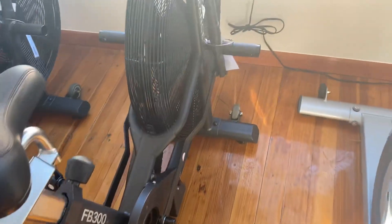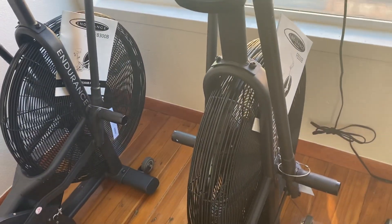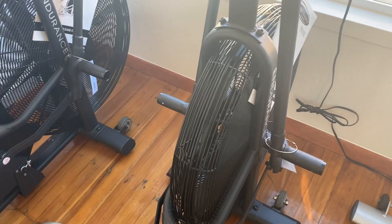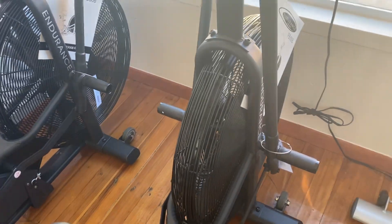It's got wheels on the front as well for easy moving. If you enjoyed this video, please like and subscribe to the YouTube channel. If you want to view more on this bike, you can check it out on our website at coloradocardio.com.